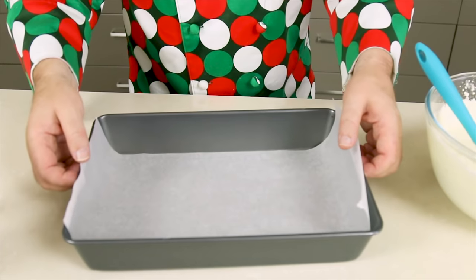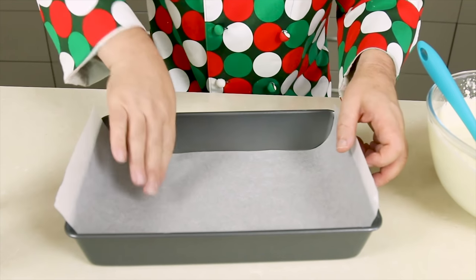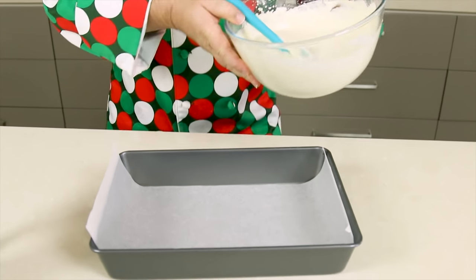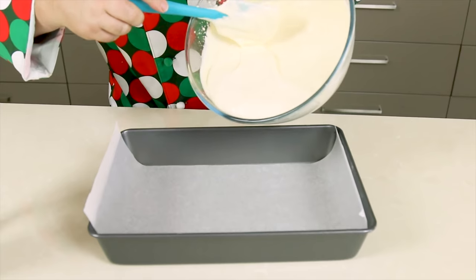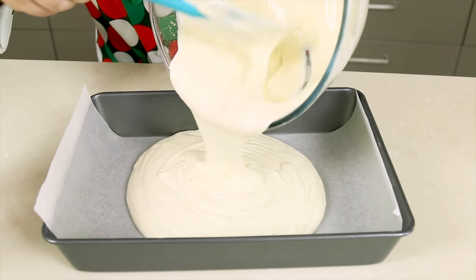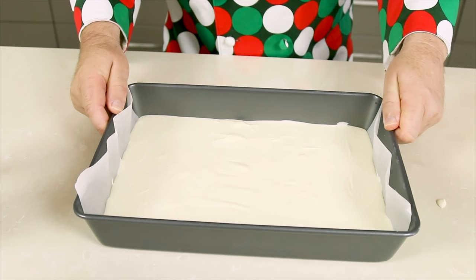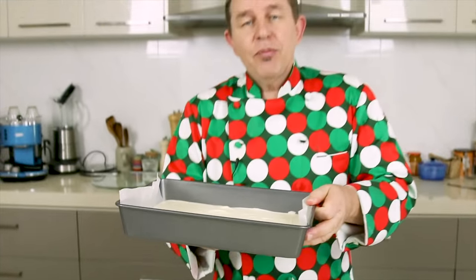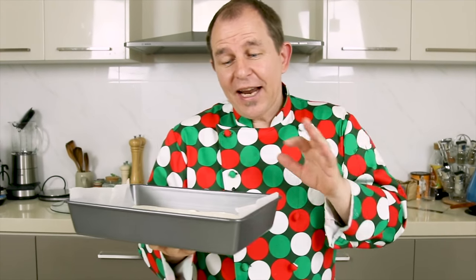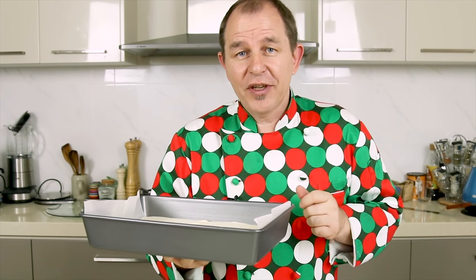Here I've got a 12 by 8 baking tray with a little bit of baking paper, allowed to come up the sides so it's easier to get the ice cream out once it's set. We're going to gently pour that in and just let it self-level, give it a few shakes to get it as flat as you possibly can. Then we're going to pop this in the freezer — it's going to take about four to six hours to set before we can use it as the center for our ice cream sandwich.